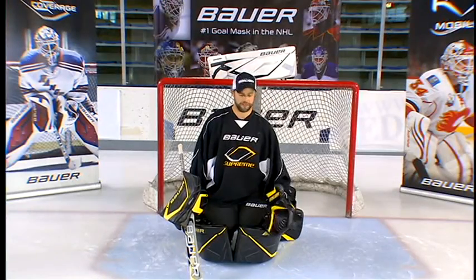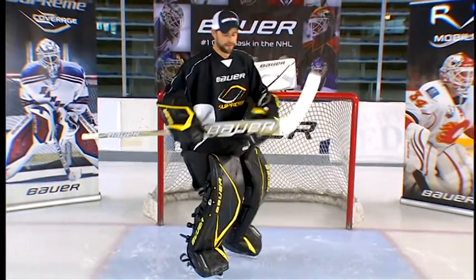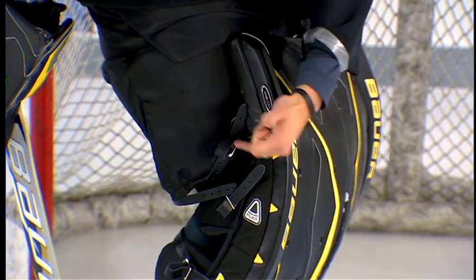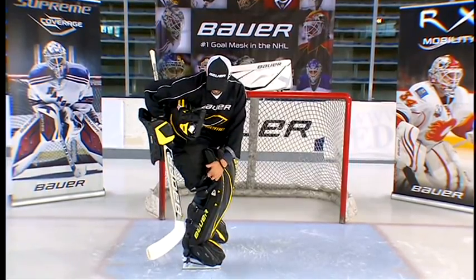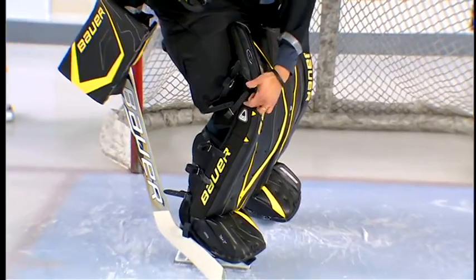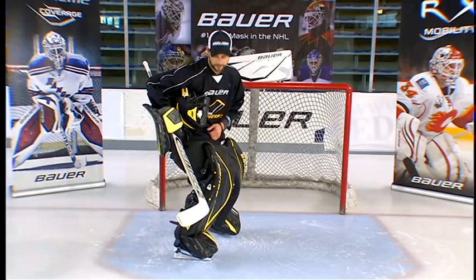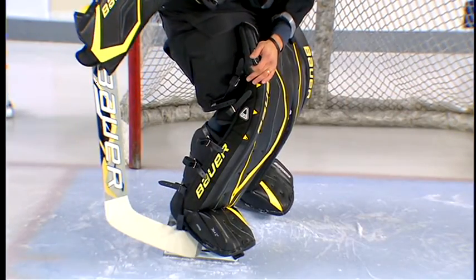Some of the other unique features within the Supreme family are the customization features. The Supreme pad incorporates adjustable straps with different positionings to allow the goaltender to adjust where he wants the flexibility of the pad to be. If he wants the pad to be extremely straight, he'll move his straps to the lower portion to keep the top of the pad straight. If he wants the pad to be flexible, he'll keep the straps very high, which adds extra flexibility to the top of the pad and allows it to curl in. The adjustable straps go from the top straight down to the bottom, including at the skate level.